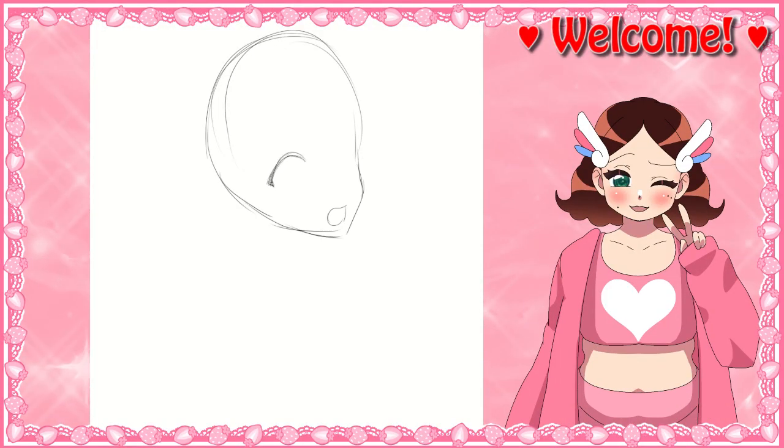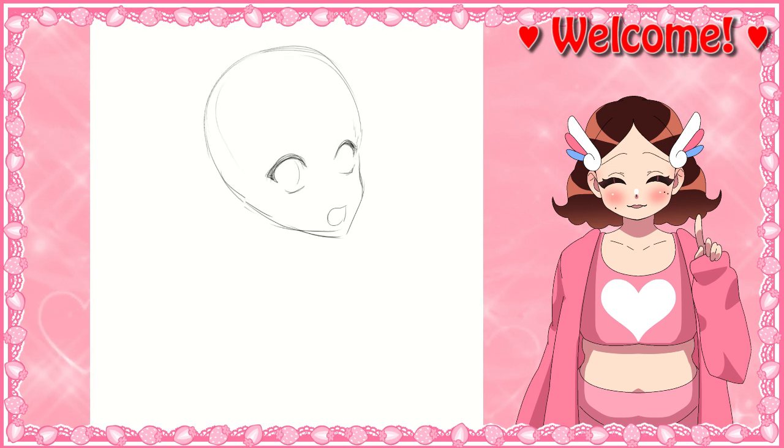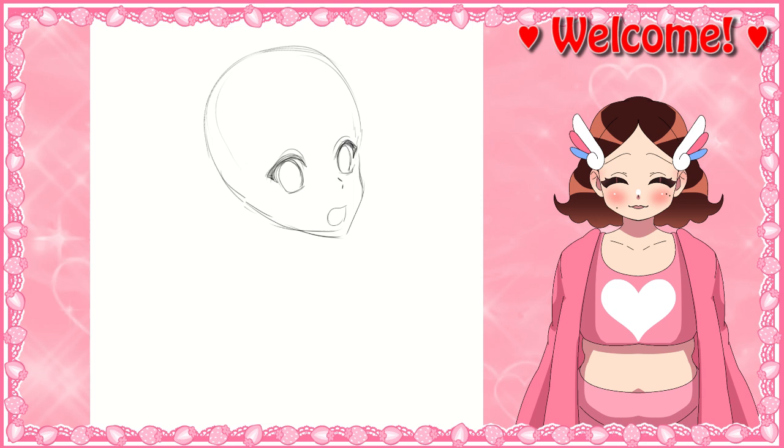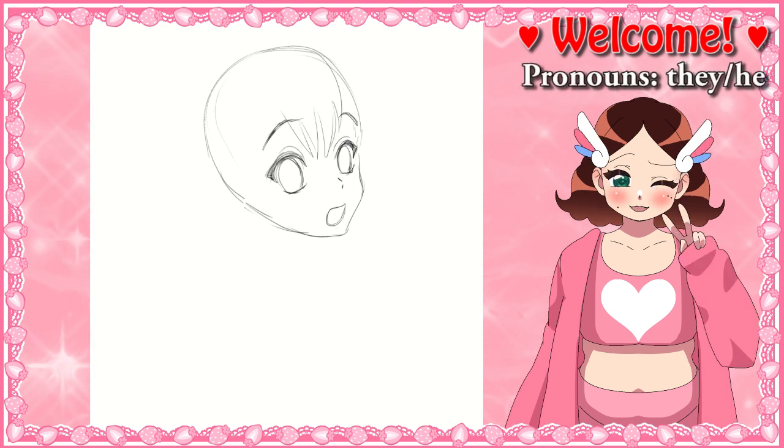Hello everyone and welcome to another speedpaint. This week I'll be drawing the same character three times in this video. It'll be fan art of Velvet Scarlatina from RWBY. You don't really need to know a lot about RWBY in order to watch. She's just a cute bunny girl who likes taking pictures. I love her a lot.